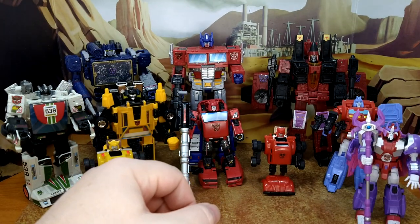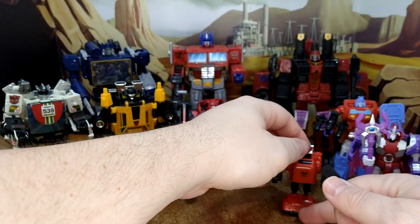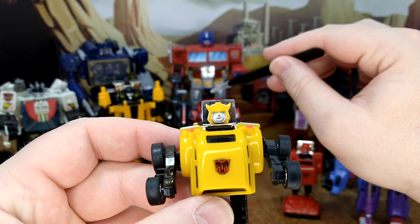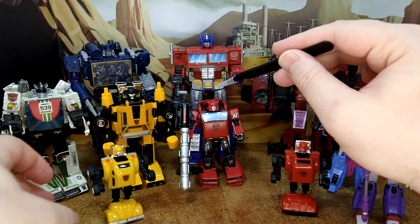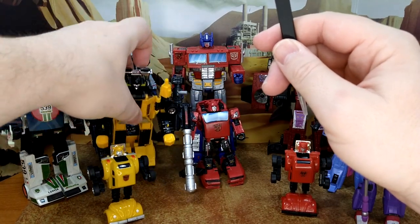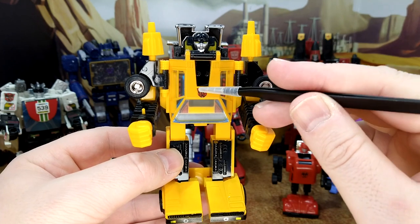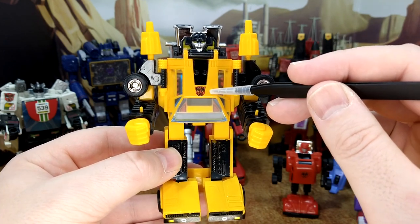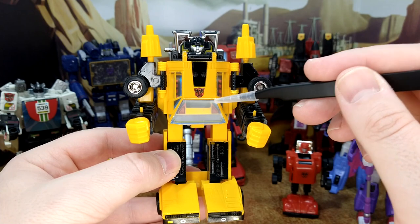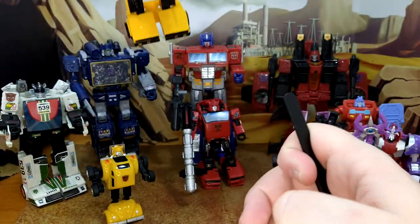Honestly, I think on the Red Bumblebee he came out okay — that looks good. And then on the Cliffjumpers, same thing, looks good too. And then on Yellow Bumblebee, looks good as well. Wheeljack — I didn't want to remove the 539, so I just left it on his shoulder. But I think my favorite is probably going to be Sunstreaker. I didn't have the rub symbol that came with the original KO G1 set — the rub symbol didn't work — and when I ordered the decal for the rest from Toy Hacks, I didn't order the rub symbol. But I think on this one it looks pretty good. G1 toy with a G1 cartoon logo? That's awesome.